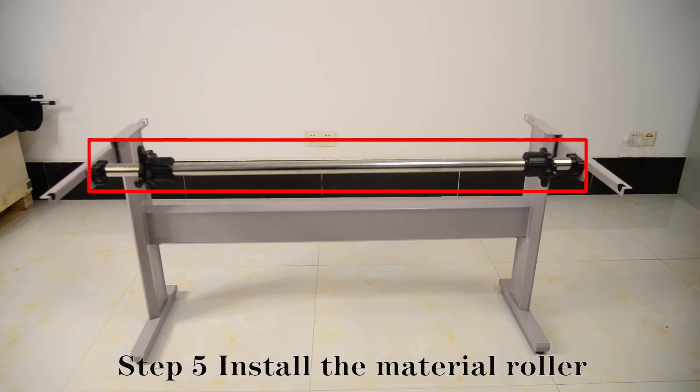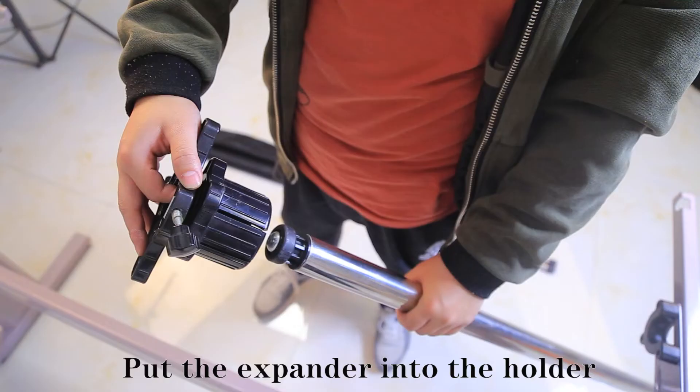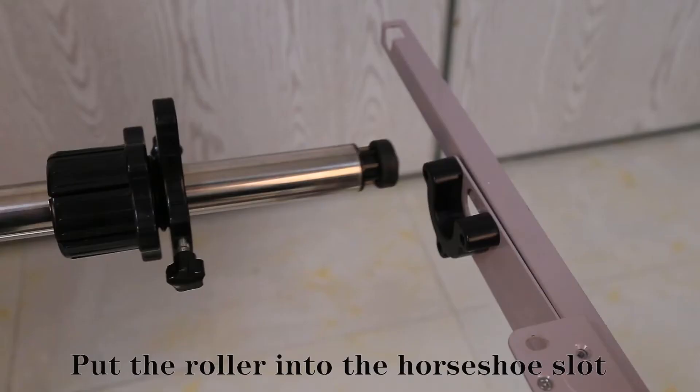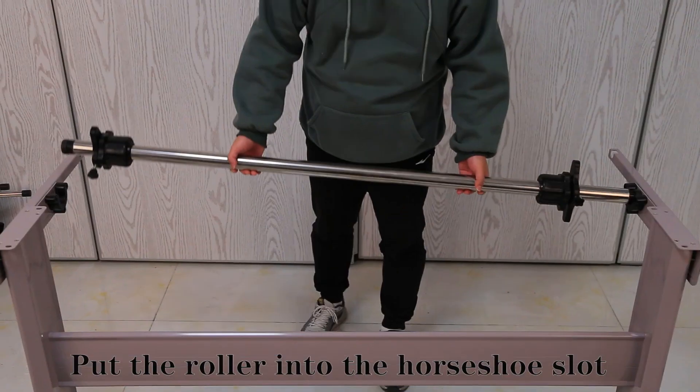Step 5: Install the material ruler. Put the expander into the holder. Pull the ruler into the whole shoe slot.